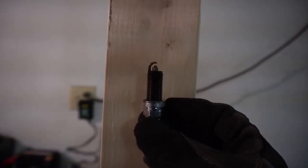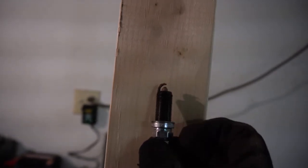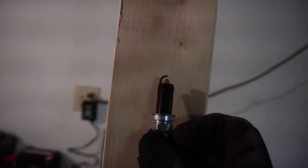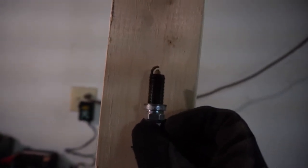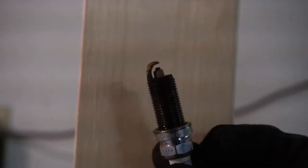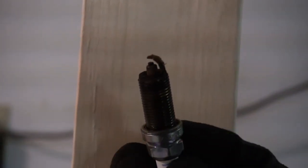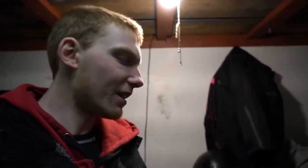I found the absolute worst one. This plug is pitch black, and the gap is about 0.07 inches — 71 or 72 thousandths — when it's supposed to be approximately half that. That is absolutely horrible. You can also see there's a very high concentration of rust right on the tip, which definitely can't be healthy. Maybe I'll keep some of these and see if there's something I can do with them. But I'm going to go under the truck now, fix the exhaust, and then fire it up.